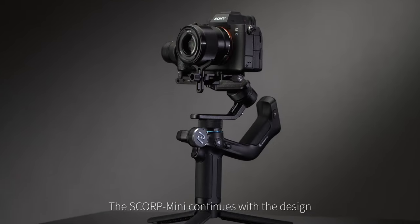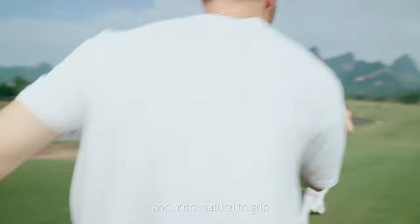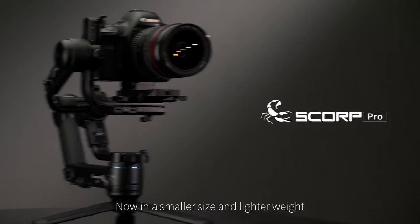The Scorp Mini continues with the design theme of our other Scorp gimbals, which makes it easier and more natural to grip when shooting from various angles, now in a smaller size and lighter weight.